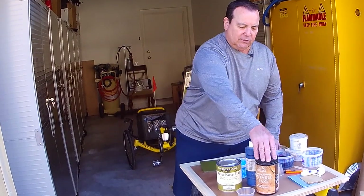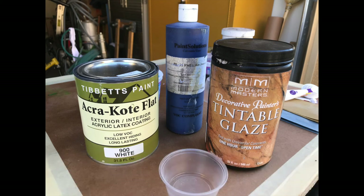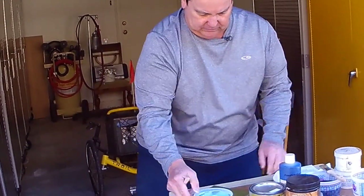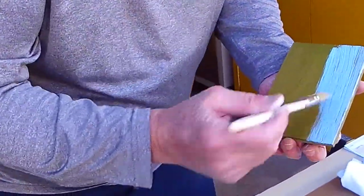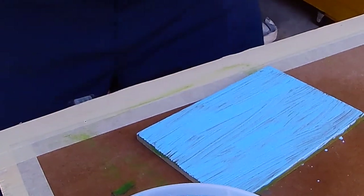Here's the formula for the second glaze: the same Modern Masters water-based glaze as before — two ounces of glaze, one ounce of phthalo blue pigment, and two ounces of white latex primer, making up a secondary glaze color that is almost like a powder blue. We're going to apply that over the surface and do the same dry brushing technique we did before.